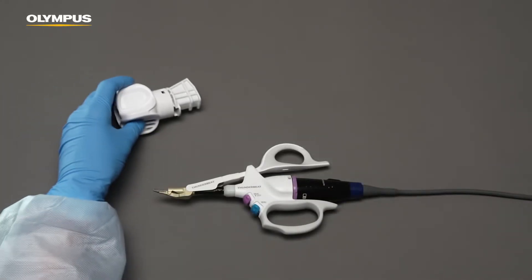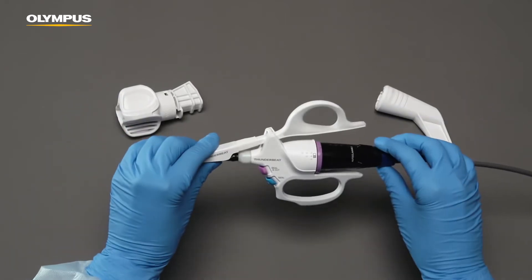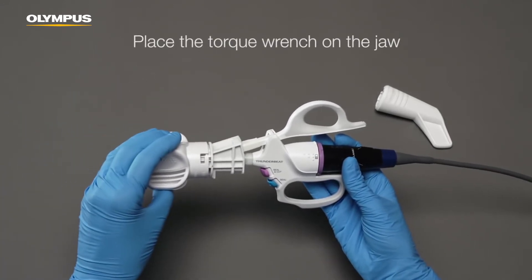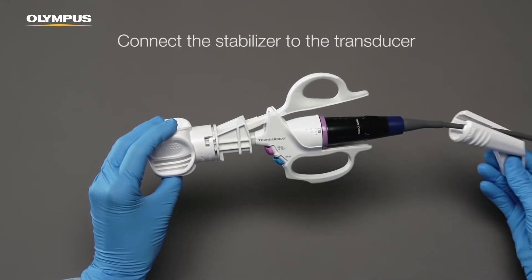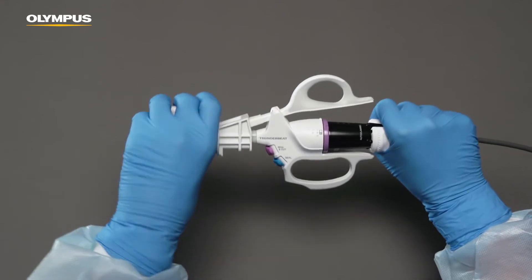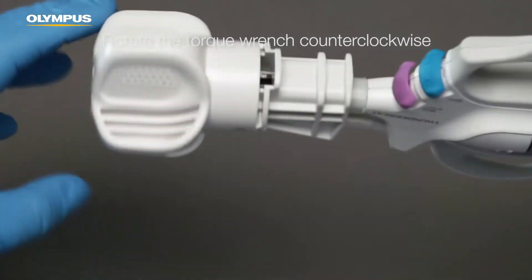For disassembly you will need both the torque wrench and the stabilizer. Place the torque wrench on the jaw and connect the stabilizer to the transducer. Hold the stabilizer firmly and rotate the torque wrench counter-clockwise until the transducer is loose.